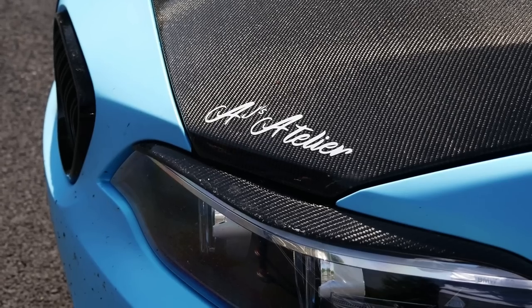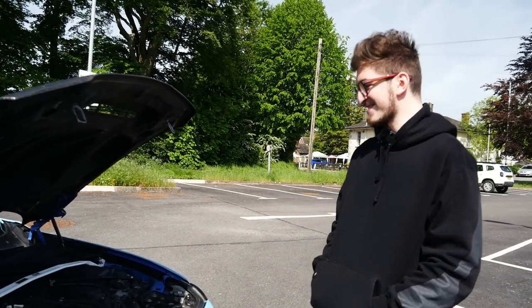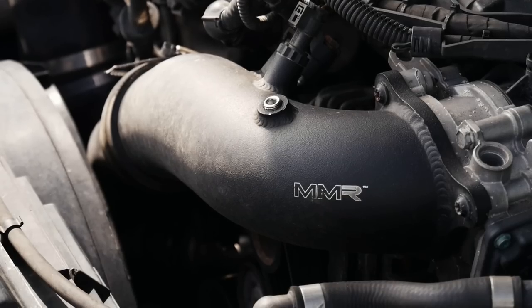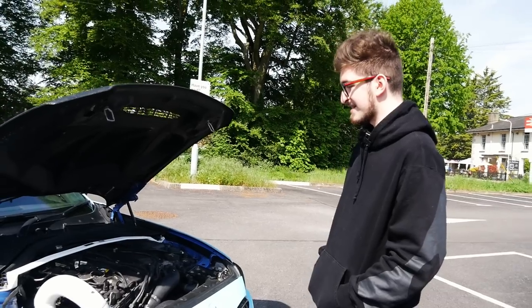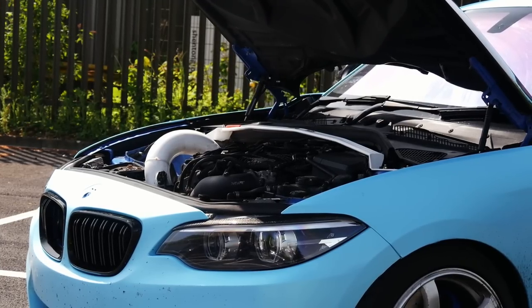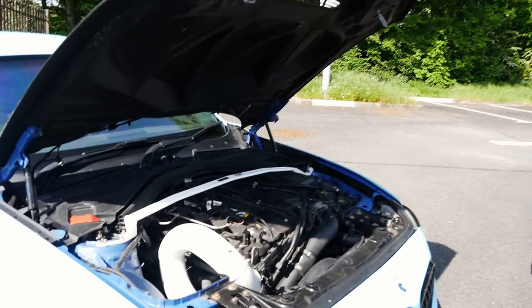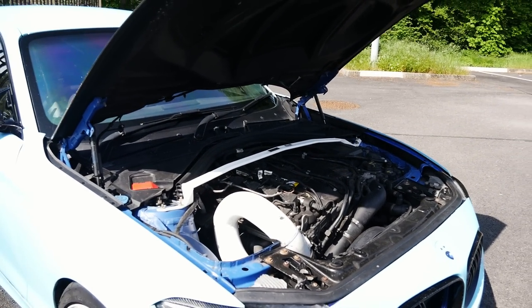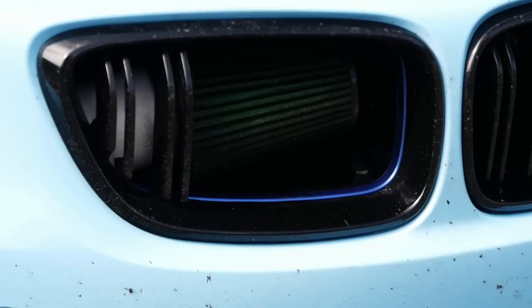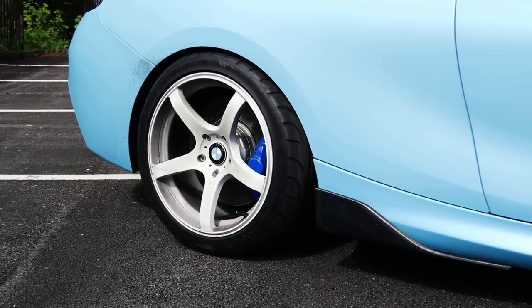Obviously stock engine, not forged or anything. These B58s can take quite a bit of power stock — it doesn't need to be forged just yet. Maybe one day. Turbo-wise, as we mentioned, it's the Pure 800 cast turbo — their new turbo which they only started doing last year. It's still kind of in development and being pushed. It's definitely not at the limit at the moment. It's mad how much power you can get out of these. Almost makes me wish I still had my M140i, because they are cool cars — rear wheel drive, inline six, for the price you pay, you can't really go wrong.